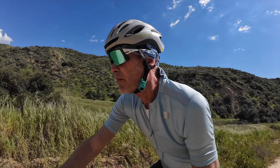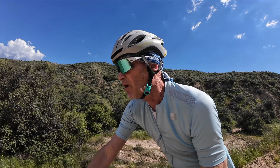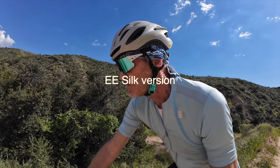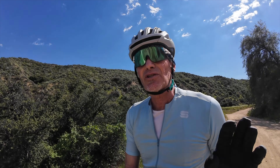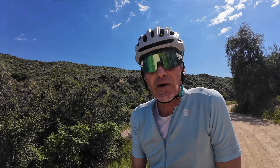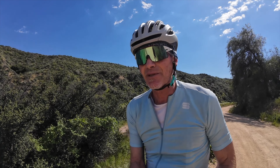There are other seat posts on the market — the Cane Creek EE post. You can get that with a carbon fiber seat post tube, which I think is the lightest one I know of. It's probably pretty comparable, but I haven't used it. I'm sure it's a great product. I've heard some issues with pivots squeaking over time. I've never heard anything bad about the Redshift post, and based on my experience with the stems, I'm really not expecting there will be any.